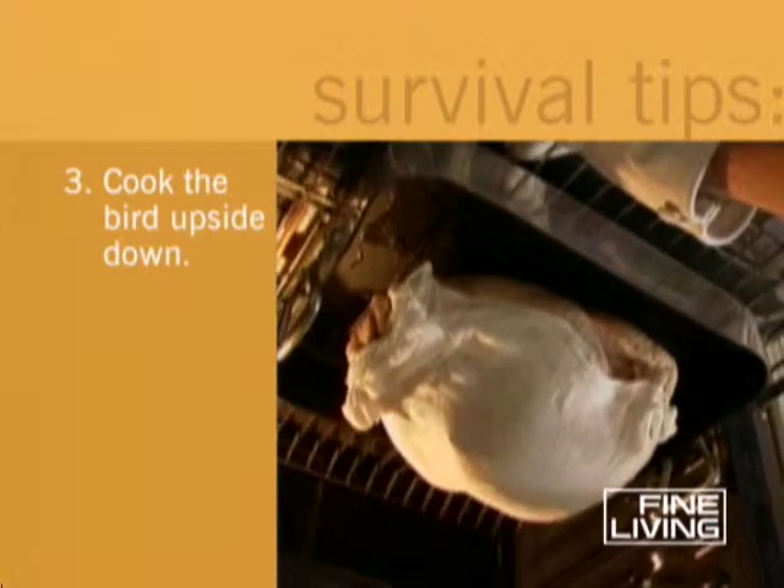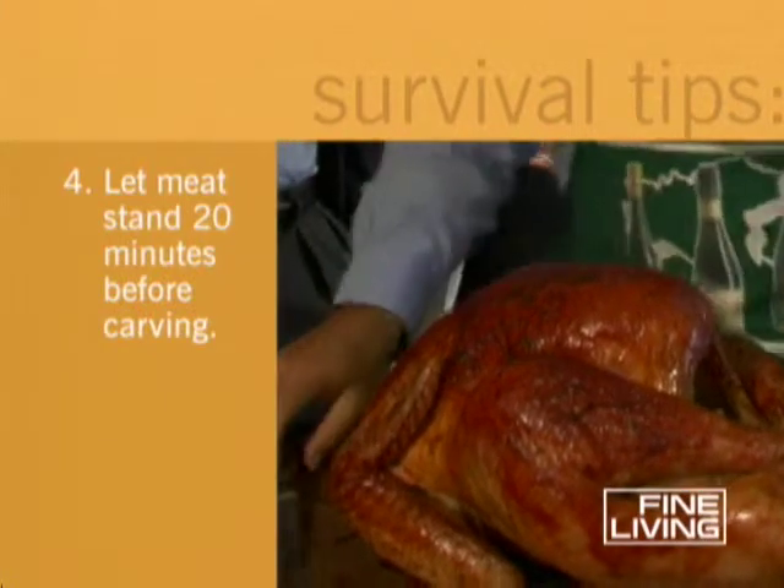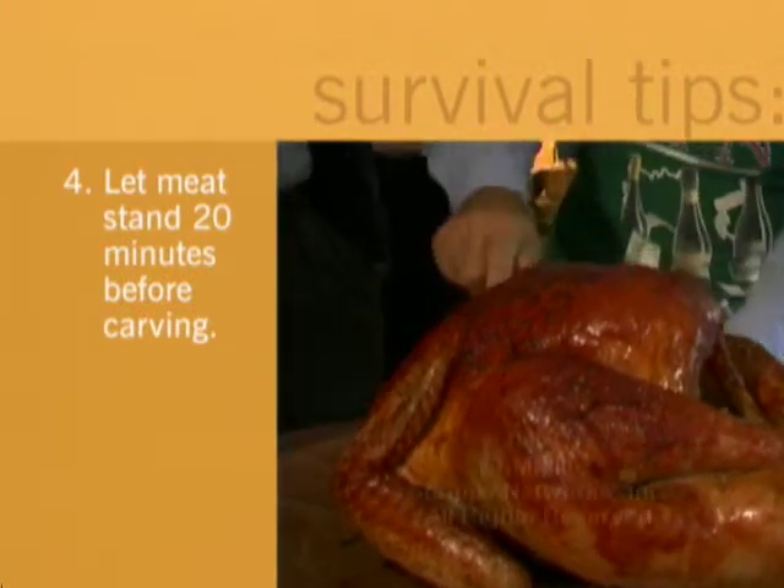Finally, before carving, let your turkey stand for at least 20 minutes after you remove it from the oven to allow the flesh to absorb the juices. Bon Appétit!